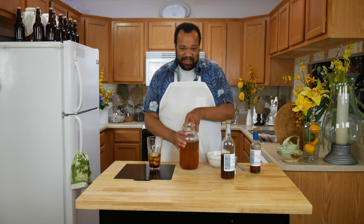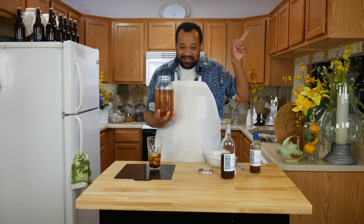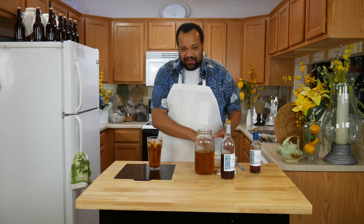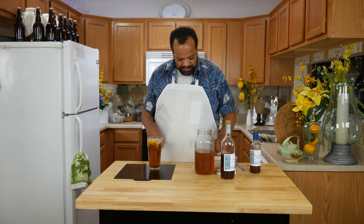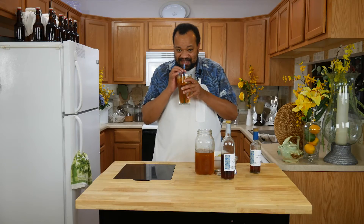Now we have our sweet tea — of course you can make your own sweet tea; the 'eye in the sky' takes you to it. Add enough sweet tea, and I have some nice cold lemon wedges. Let's put a few of those in there and give it a little stir. Now let's give it a taste.